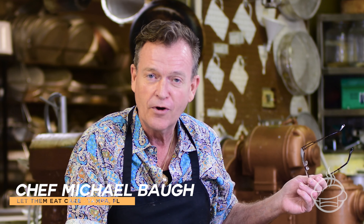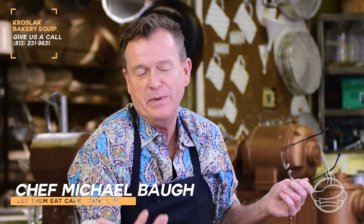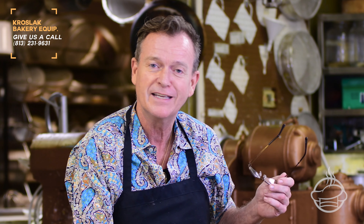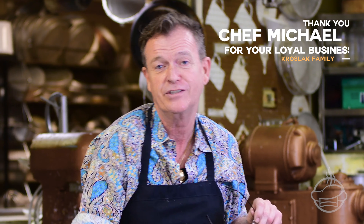I want to thank everyone for coming down and visiting me here at Let Them Eat Cake. I am right down the road from Crosslight Bakery Equipment, which makes me the best — like being in the best spot ever because I get to go visit them. They're so happy and friendly over there. I enjoy everybody. Thank you and have a delicious day.